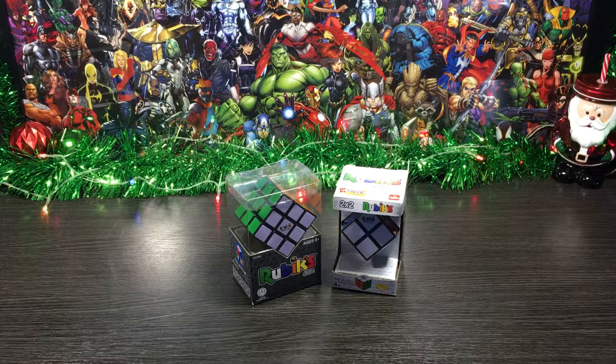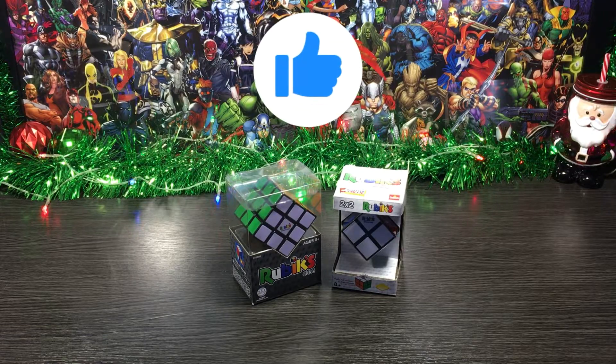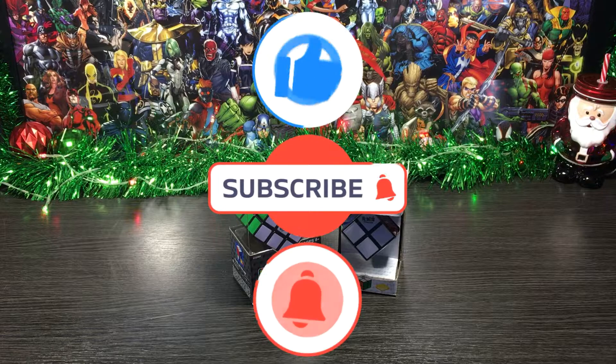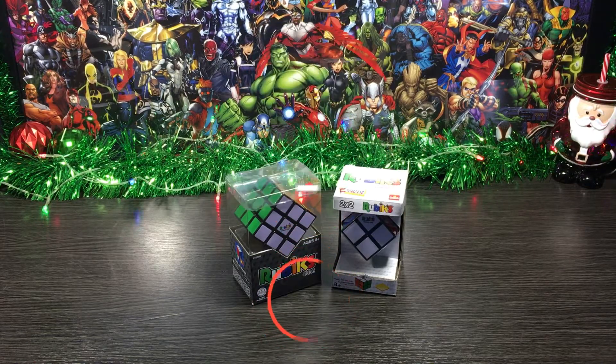What's up guys, welcome back to NZ Toy Reviews, you're kicking it with KiwiCons. If you're joining us for the first time, be sure to hit that like button, subscribe to the channel, and turn on the notification bell to be the first to watch all my latest reviews. With that out the way, Merry Christmas and Happy New Year!